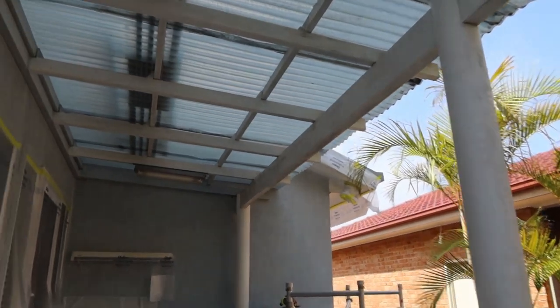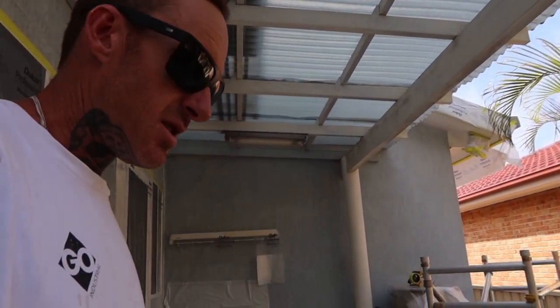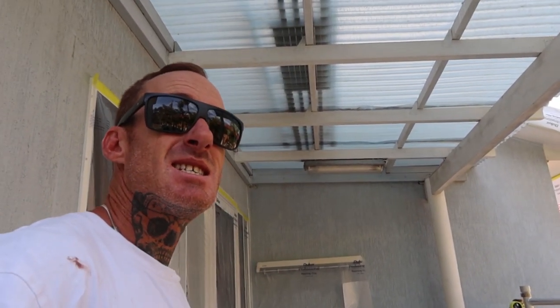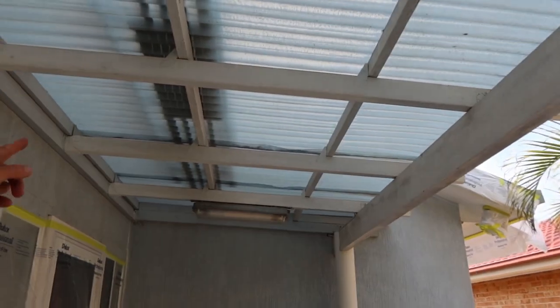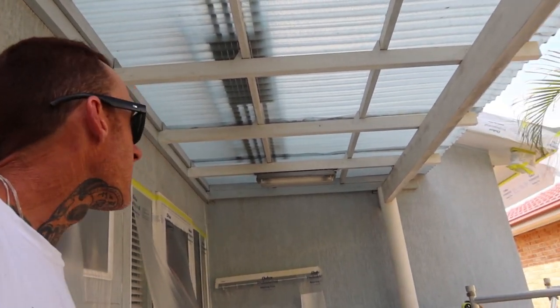We have here a tired old Colorbond awning or pergola — whatever you would like to call it. This is all just clear plastic. So what we're going to do — I do this a lot on a lot of jobs — is spray out the Colorbond so it just matches a lot better, because a lot of the time the Colorbond on the underside is the factory grey. So it typically doesn't match in with all the main coloured beams, which usually match in with the houses. A good way to clean it all up is to go through and spray it all out in the one colour.